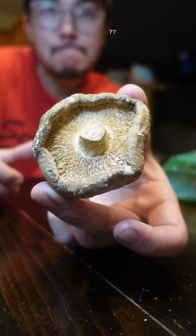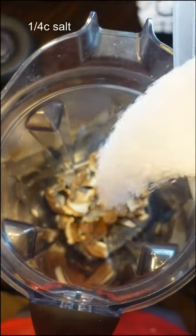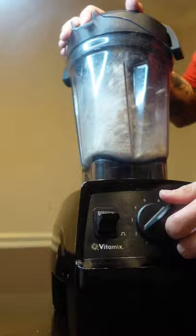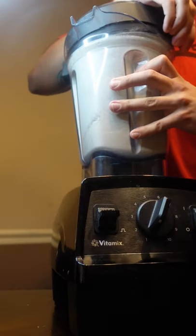This right here is mushroom salt. It adds a surprising amount of umami without adding too much mushroom flavor, so it's especially good with pork and beef. All you do is blend dry shiitakes with salt, and you can go ahead and use this on your steak or your cheeseburgers to take it to the next level.